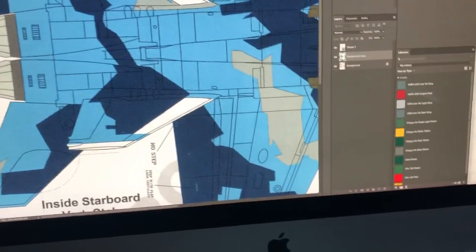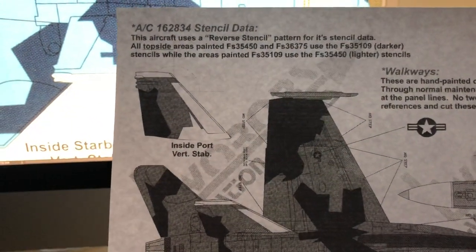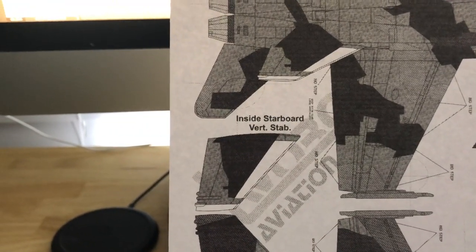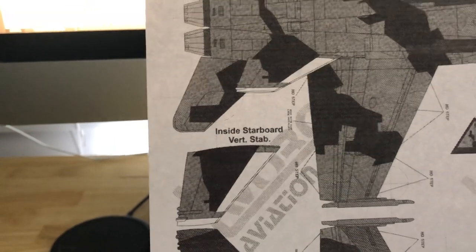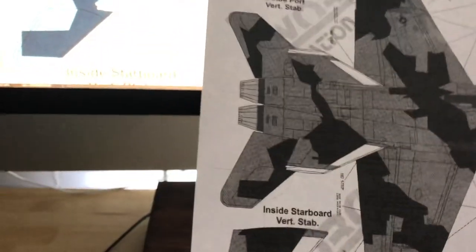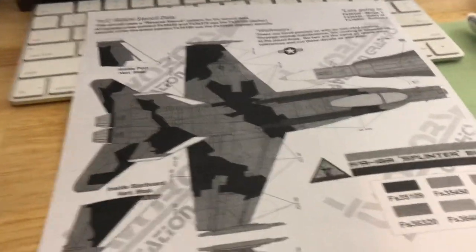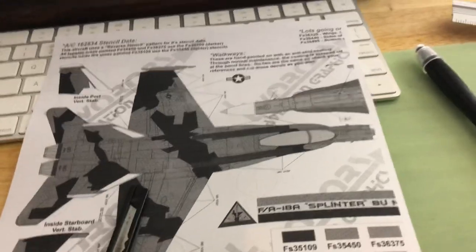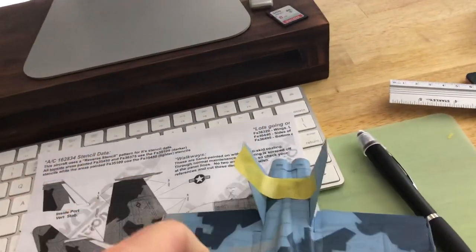Once you've done that step, simply print it out and you get a large diagram like the one you see here. I've printed this one out so I can paint the inside port and inside starboard vertical stab. Once you have this sheet, it's just a matter of placing it on a cutting mat, using a hobby knife and a steel ruler to cut out the pattern.